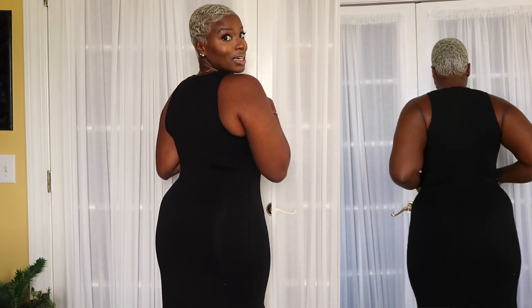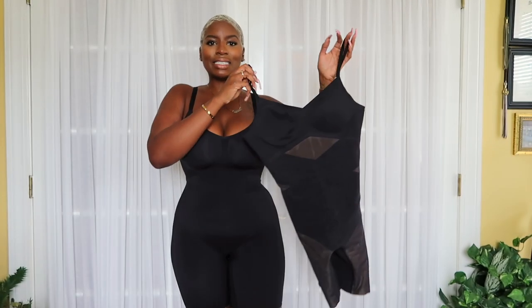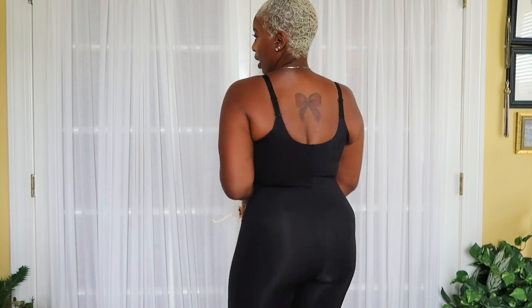I'm going to show you the same dress without it and then with it on so you can see all the smoothing. Look how snatched! So that does it for these two pieces — I really just wanted to try them on so you can see them on a real body and see the actual smoothing and shaping effects. The low-back bodysuit is their new just-released item, and the Classic Mid-Thigh Bodysuit has a higher back with great all-over smoothing. These are truly the essentials.